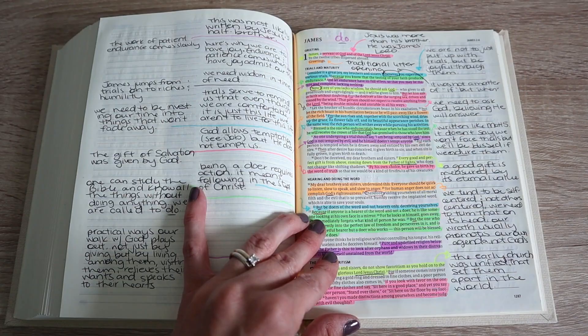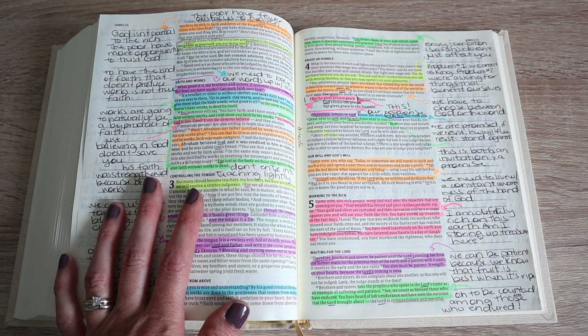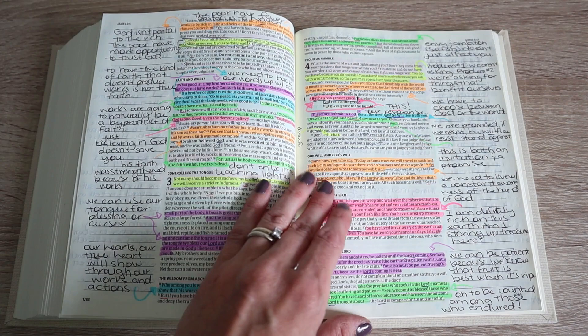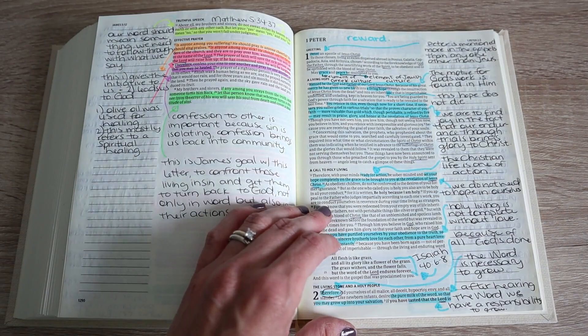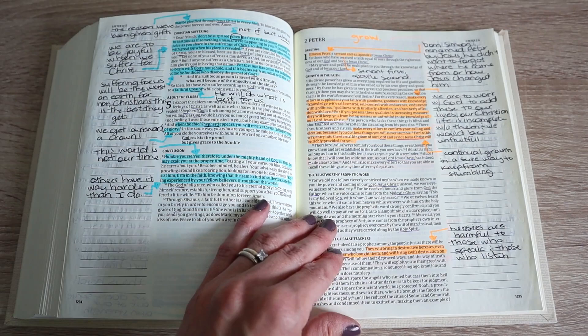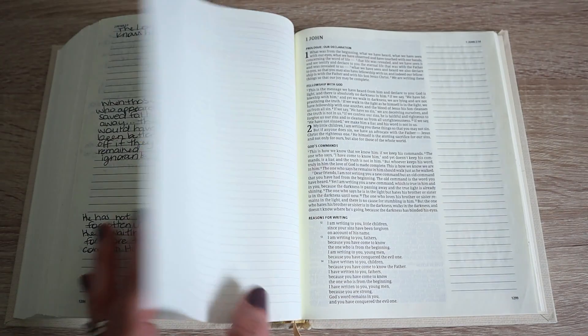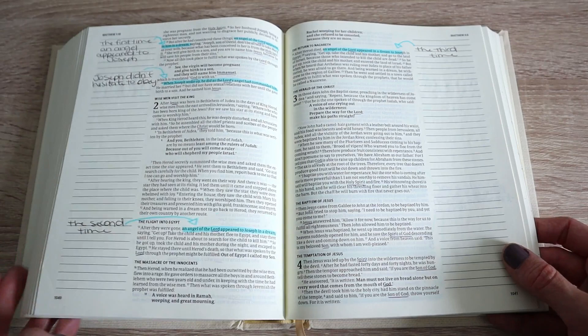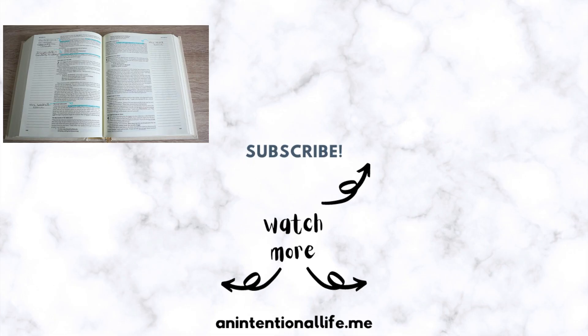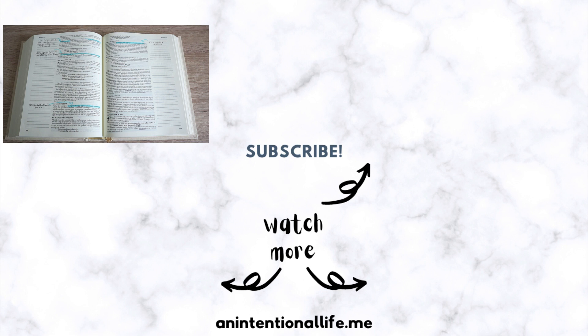It depends on the day exactly how I'm going to underline and highlight things and what's going to stick out. I'm not a visual artist — I wish I could draw in my Bible, but I just highlight things, write down notes, and write down what God is teaching me. I've really loved this format of studying my Bible. I'm nearly done the New Testament in this journaling Bible, so I'm not sure what I'll do next — maybe get a different journaling Bible, or just print out pages. I'd love it if you'd leave a comment telling me how you study your Bible and your favorite resources. Thanks for watching!